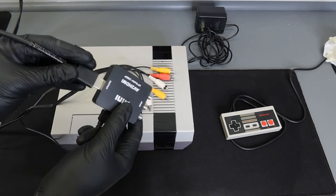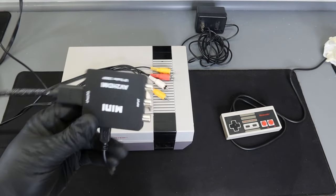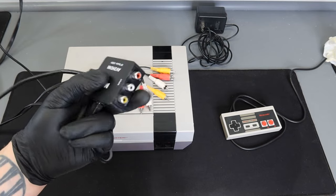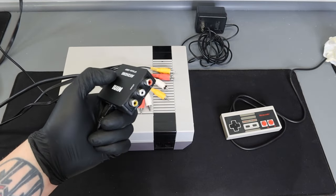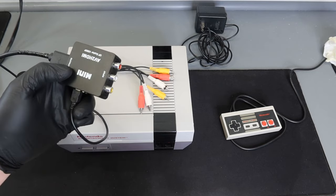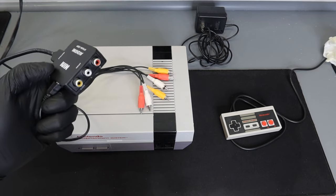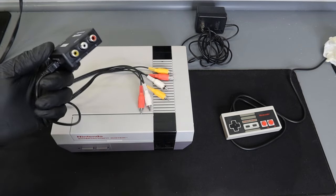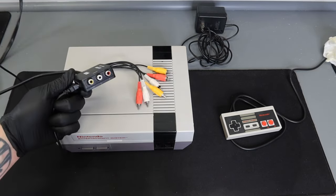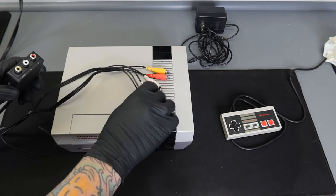I'm going to take the HDMI cable from my TV and plug that into the HDMI side of the converter. Again, if you don't need one of these and you have those three colored ports on the back of your TV, you don't need the converter or an HDMI cable. But I want to cover all the bases in the event that you have a TV like mine that doesn't offer these three connections.